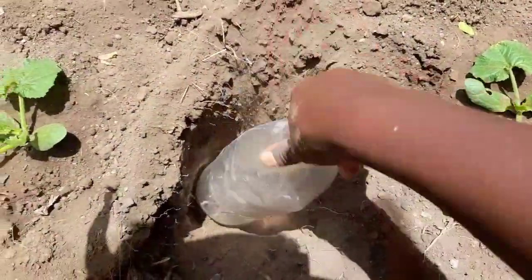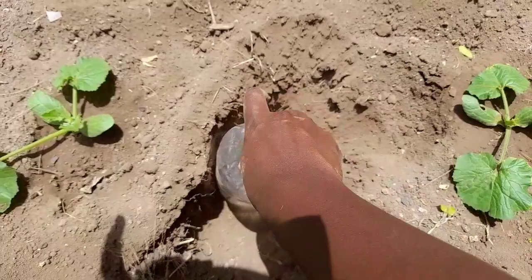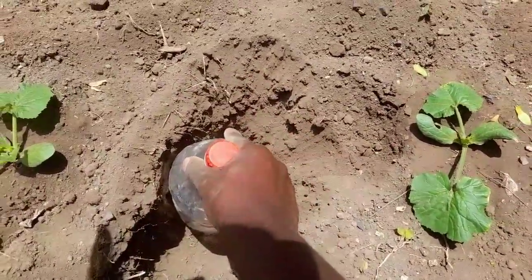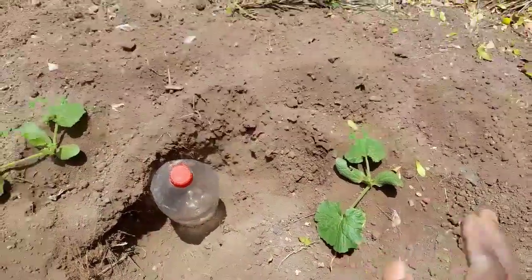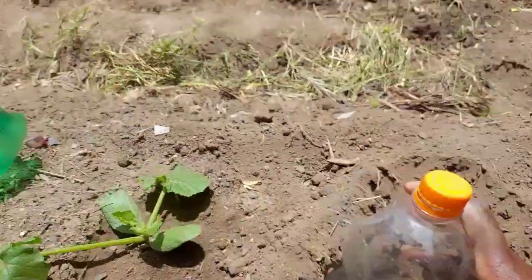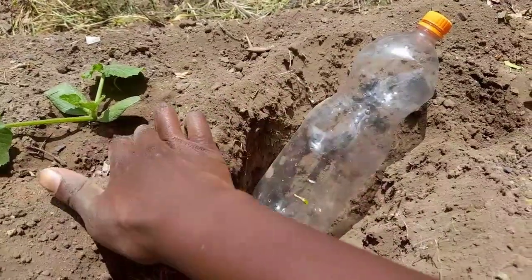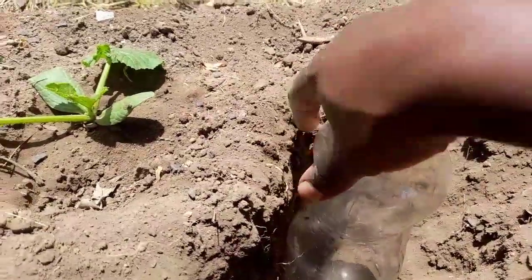Drill some holes or use a nail — whatever you have. I'm going to use a nail. It's easy. Make some holes, fill it with water, then cover it back. When you have time to water, all you have to do is fill this bottle and the soil is going to remain moist. The first hole should be down here where the root starts, so this is the level of the first hole.